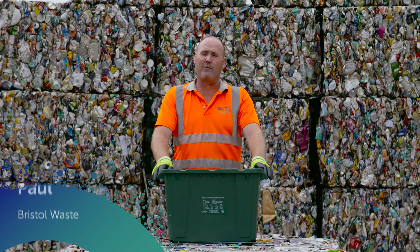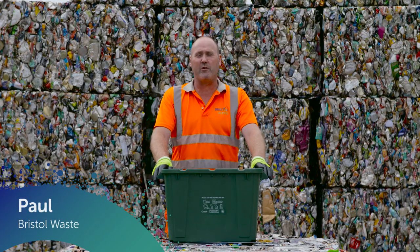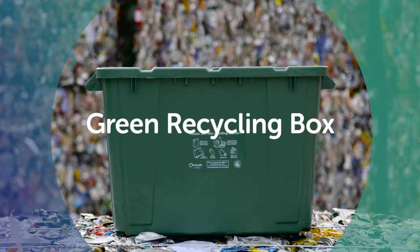Hi, my name is Paul, I work for Bristol Waste and I'm going to show you what goes into your green recycling box.